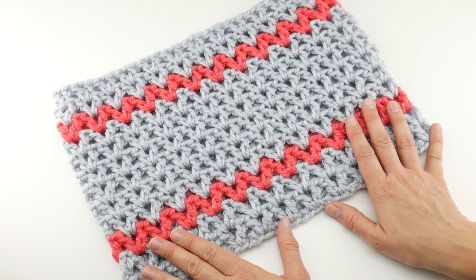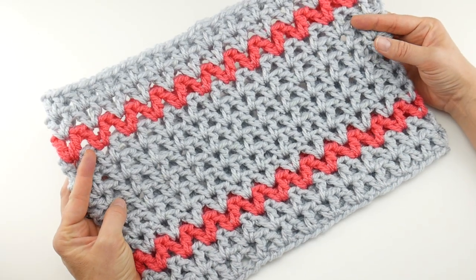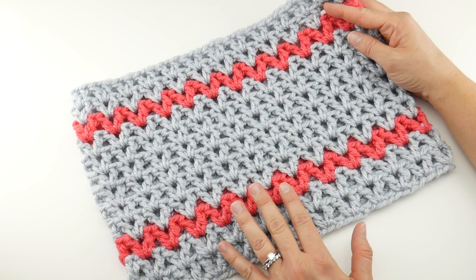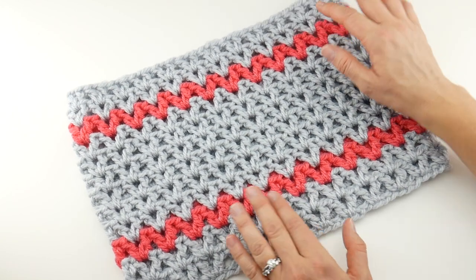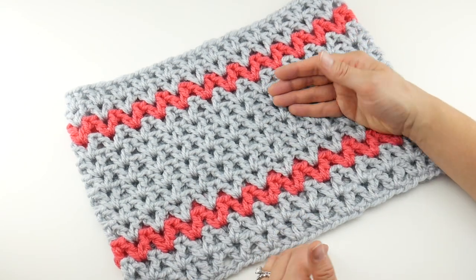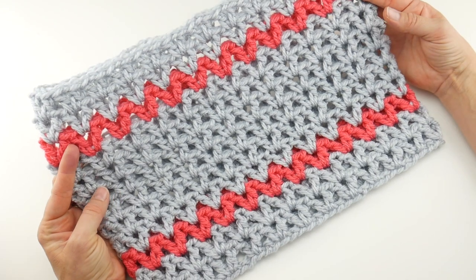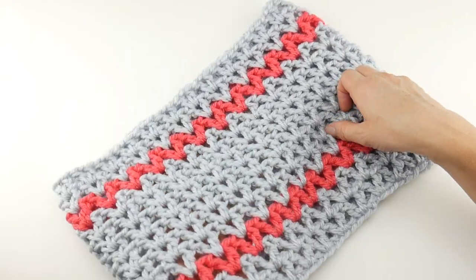Hi everyone, it's Jennifer from Fiber Flux. In this video we're going to learn how to crochet the Quick Gift Cowl. This is a really fast and super easy project and is also part of our 12 Weeks of Gifting series on Fiber Flux — a quick and easy gift you can stitch up in the weeks leading up to the holiday season. There's going to be one quick gift per week for 12 weeks, and this is the very first one: a v-stitch in-the-round cowl.